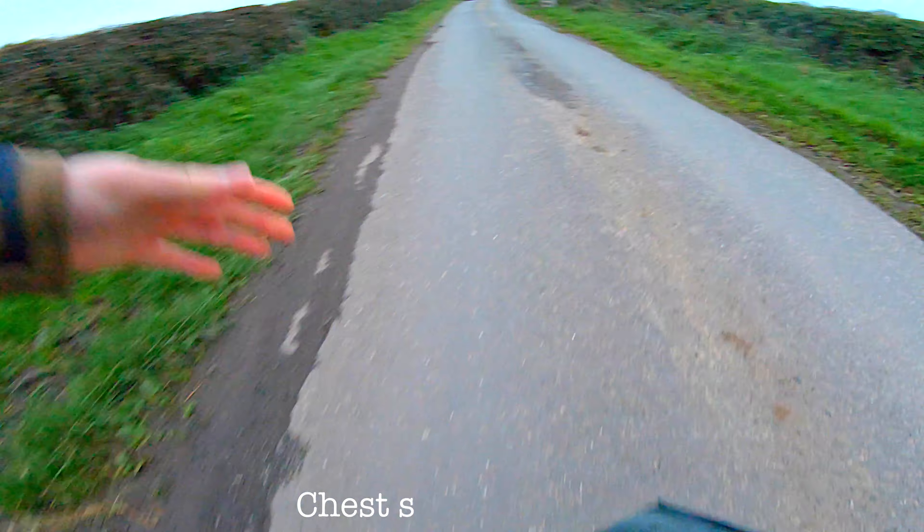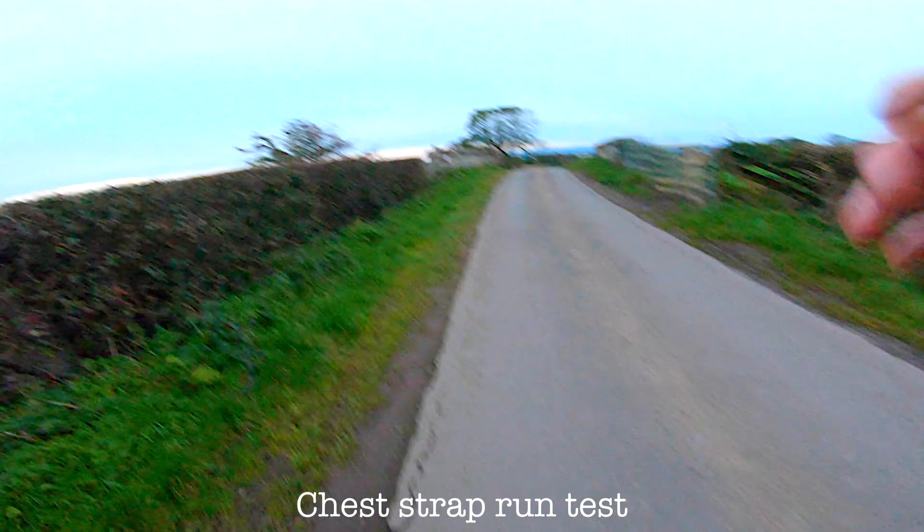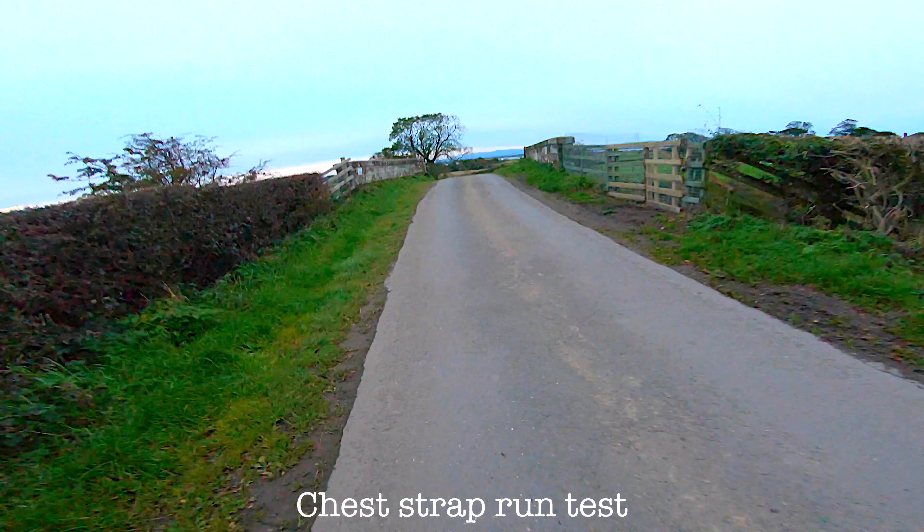First thing first, do not buy GoPro Hero 7 for the HyperSmooth stabilization. The older GoPro cameras like Hero 4, 5 and 6 with a gimbal are doing a much better job. You can find a lot of videos on YouTube where people are comparing the HyperSmooth stabilization from GoPro Hero 7 with older GoPro cameras on a gimbal, and the gimbal stabilization is much better.